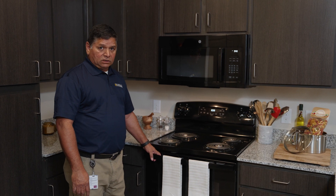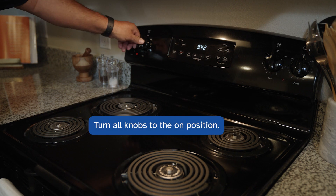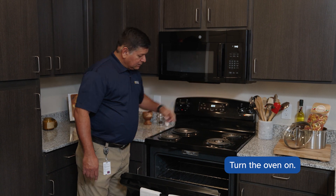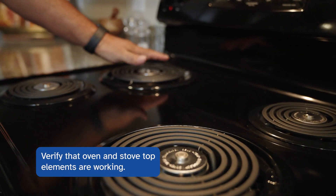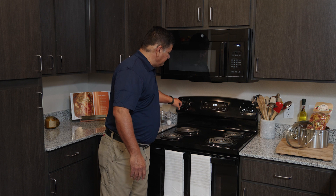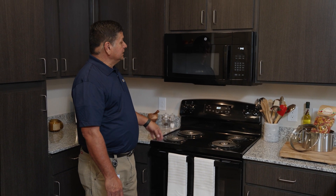Moving into the kitchen, the appliances — the stove, whether it's gas or electric — we're checking to make sure that they are in good working condition. We're going to turn the knobs to the on position, turn the oven on, and verify that it's working. Oven is good. Gas burners or electric elements are working. We'll turn the knobs back off — this is a good working stove.